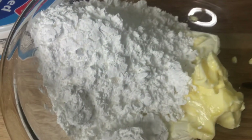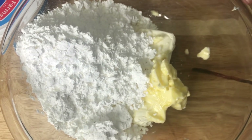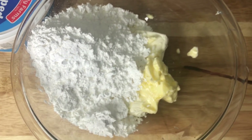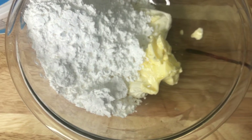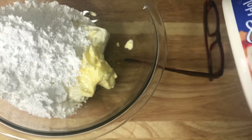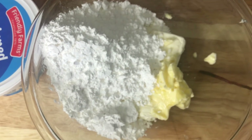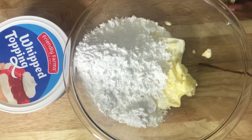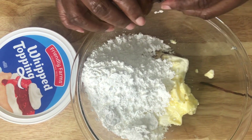Okay guys, we are back. My cakes are ready, but before we get to the cakes, let's make this cream cheese whipped frosting. In this bowl I have half a stick of unsalted butter at room temperature, one eight-ounce package of cream cheese at room temperature, two cups of powdered sugar, one teaspoon of vanilla, and of course you're going to need a tub of whipped topping.